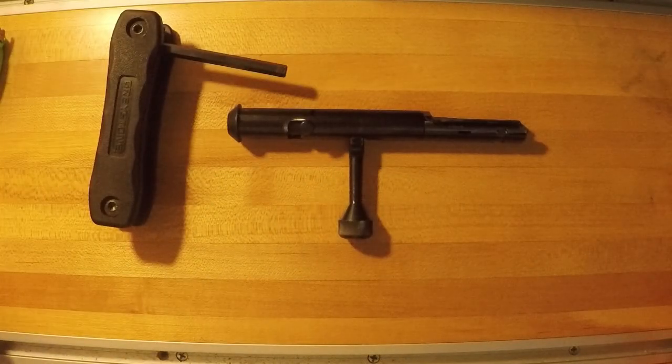Hey guys, Jim here at Savage Shooters, coming to you today with a new B-series rimfire rifle that I just got in for review. I thought I would do a quick video on how to disassemble the bolt. It's a pretty easy process — a lot easier than the old Mark Twos and 93Rs — just because of the new bolt design. It uses a rear bolt assembly screw, or BAS, like the centerfire models.